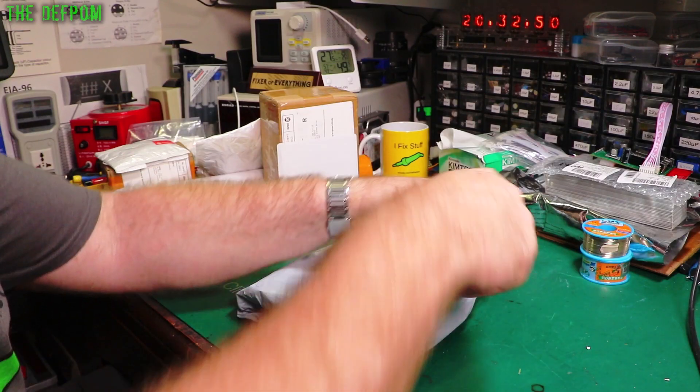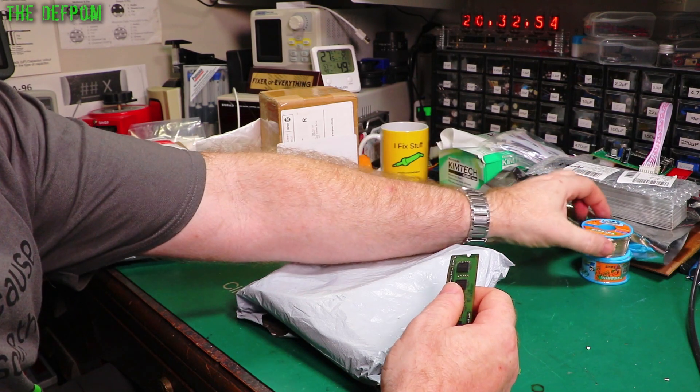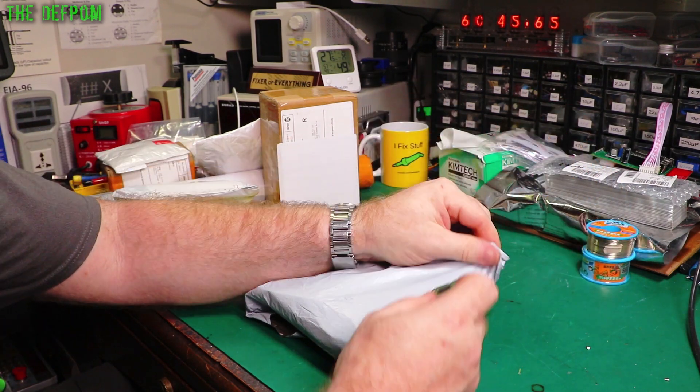That's not what I asked for. You can check out links down below for anything I've shown in the mailbag. I don't know, maybe this is okay if you want lead-free solder which isn't low-melt, but pretty sure it's not what I purchased.